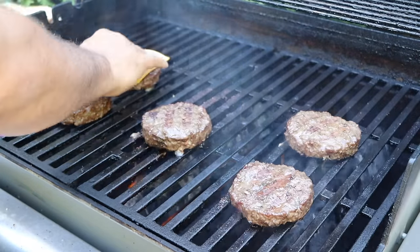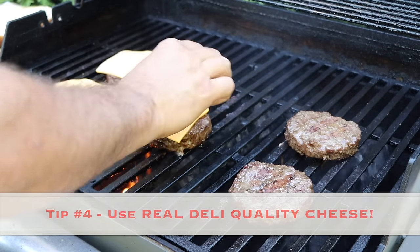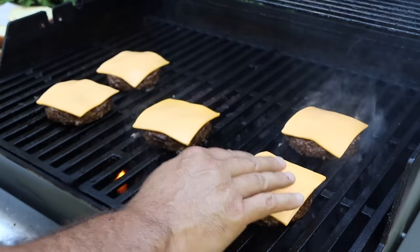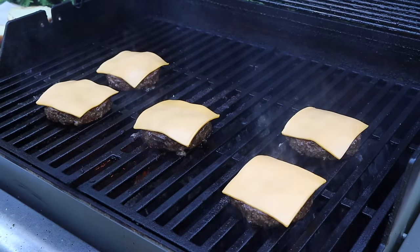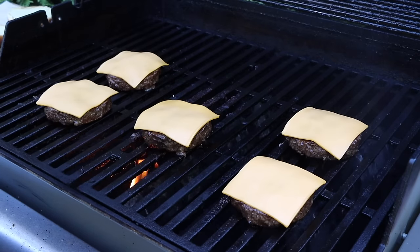This is the next important tip: use real cheese. You don't want to use that cheap processed cheese food — the Kraft singles. Use a deli-quality American cheese, or whatever cheese you're going to put on your burgers; it's going to make an incredible difference. I don't like to over-melt the cheese, so I'll turn off my flame, close the lid, and let it melt just to where it's drooping over the sides.